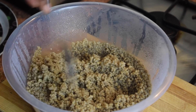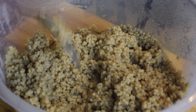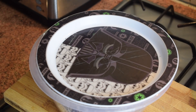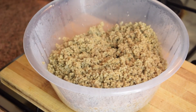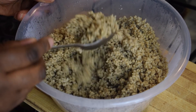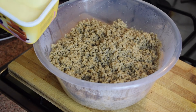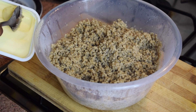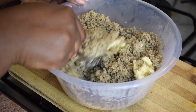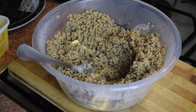After five minutes, give the couscous a good stir, cover it back with the plate, and put it in the microwave for about three minutes. After three minutes, the millet couscous is well cooked and soft. Now add a good tablespoon of margarine or butter, mix it well, and leave it to cool down aside.